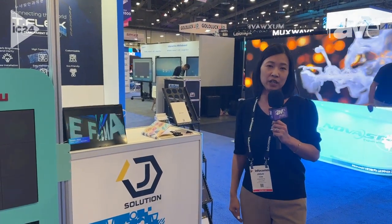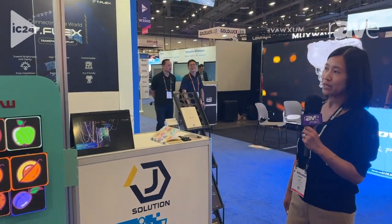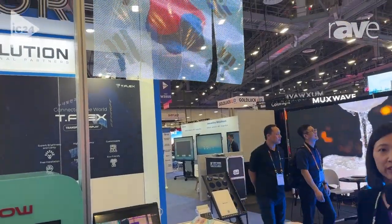Hi, my name is Sunny and I'm here at InfoComm 2024 and I'm with J-Solution. I'm going to be presenting one of our products called T-Flex.